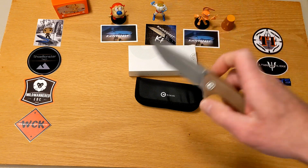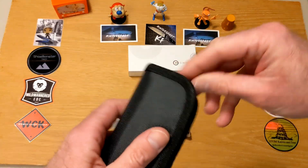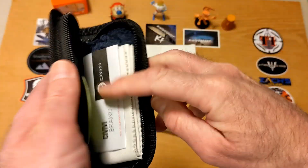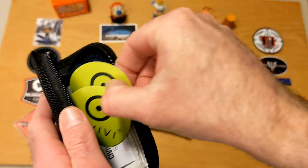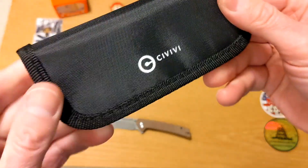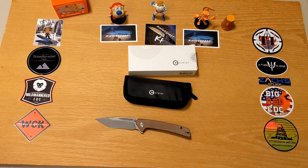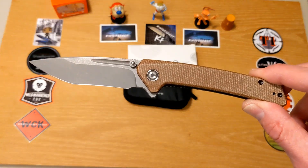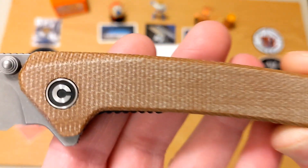This is going to be one of those long reviews if I don't get going. It comes with the Civivi pouch, which has the cleaning cloth inside it, and the new Civivi sticker — really cool stuff. The pouch is a really nice padded pouch. Now let's talk about some specs. This one is the brown — I think it's burlap micarta, which is what it looks like to me at least.